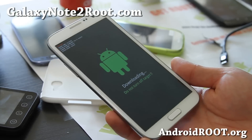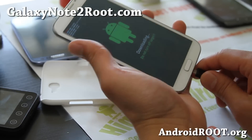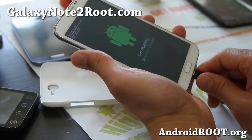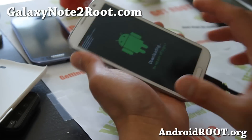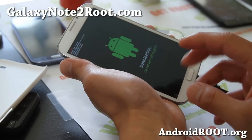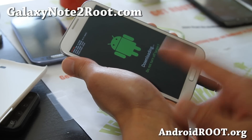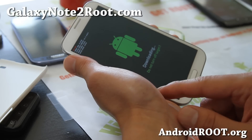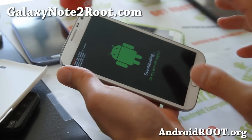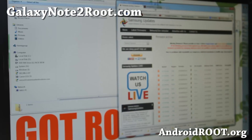Connect your phone to your computer via micro USB cable. You can also do this without a computer using Mobile Odin Pro — the process is similar. But let's use the computer method. Go ahead and go to SamsungUpdates.com.